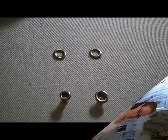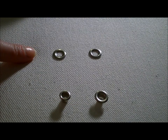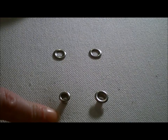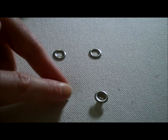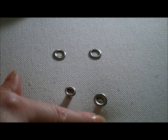Eyelets and grommets are very useful tools for corsetry, and they're very easy to put in, even though they seem a little bit intimidating. This is an eyelet, and this is a grommet, and these up here are the washers that go on the back of the fabric. The washers are the same, but eyelets and grommets differ in one important thing called the flange. The flange is the part of the eyelet or grommet that shows when you put it into the fabric. An eyelet has a really narrow flange, while a grommet has a broad one.